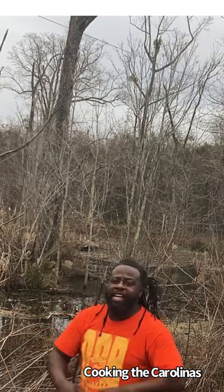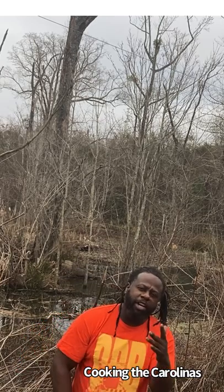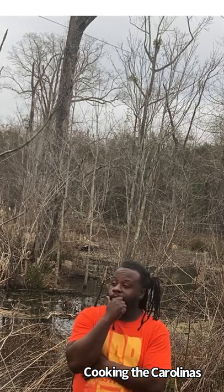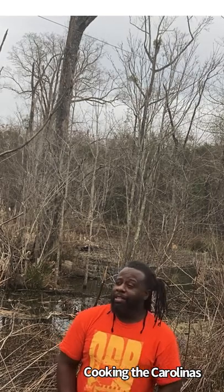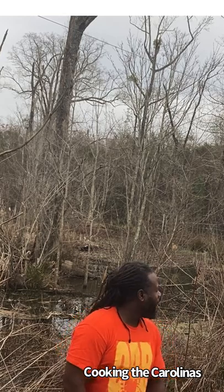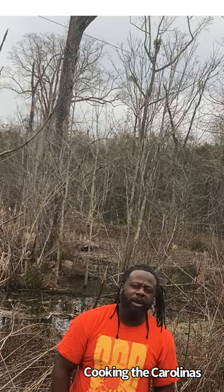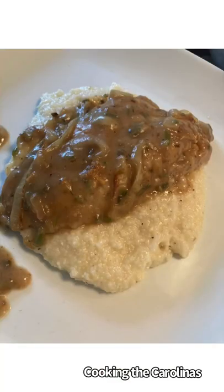In this episode, we're going to be eating out of the water. I'll be cooking up another country classic that not too many country folks even know about. In this episode, I'll be cooking up some Smothered Meowfish.